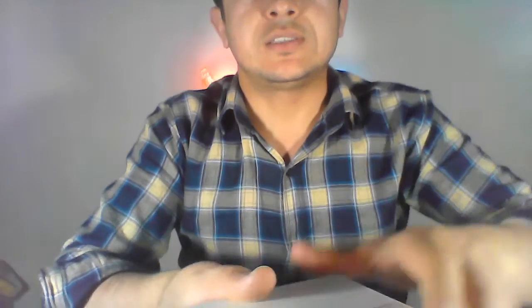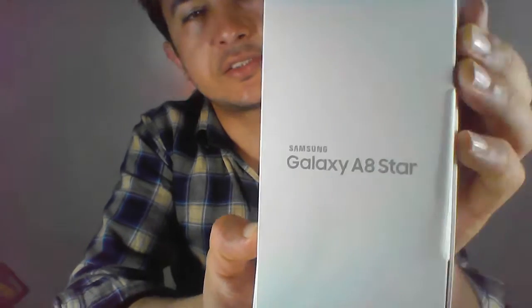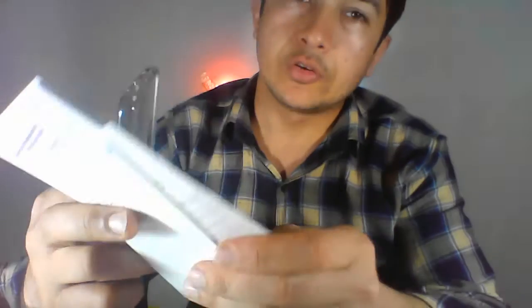Let's dive in. We have to cut this — there are no tools, so we have to open it like this. Just open it. Something like the A8 Star. At first, we have a box here.